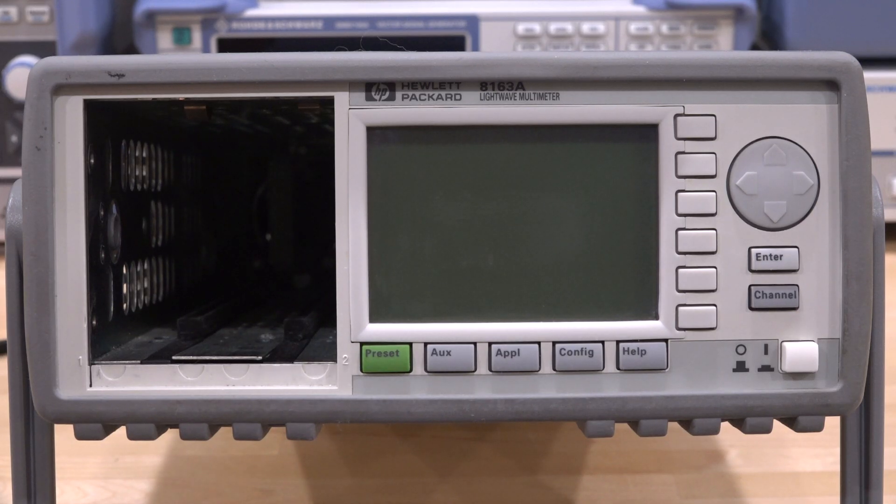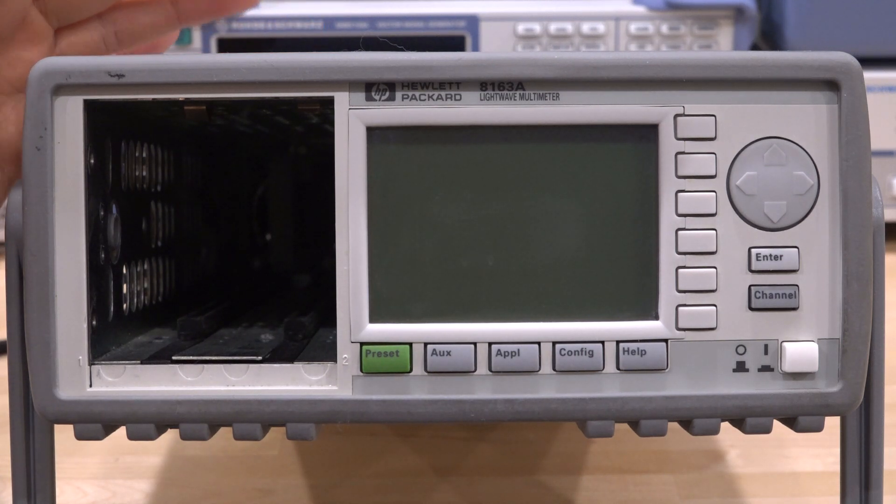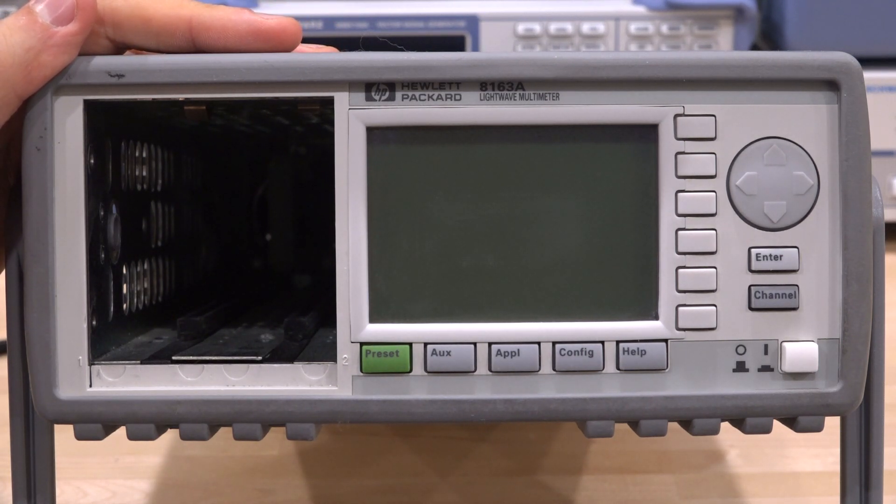Hi, welcome to the SigmaPath. In this episode we're going to try another repair. This is an Agilent 8163A, a lightwave multimeter. It's an unusual instrument — as the name suggests, it has to do something with optical measurements.